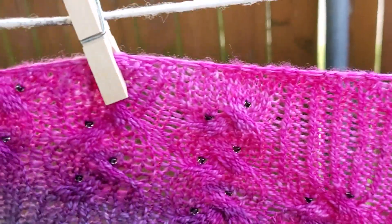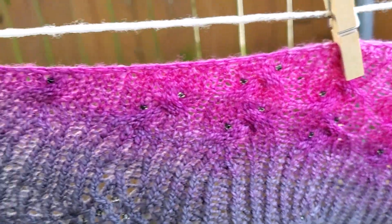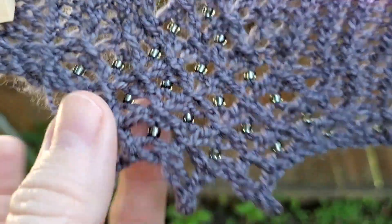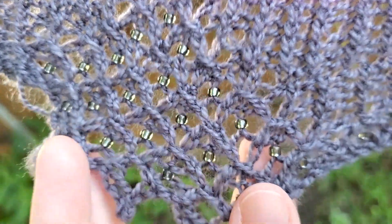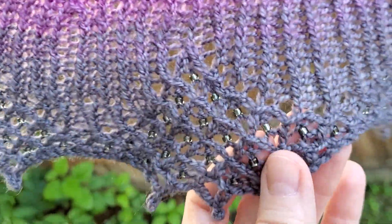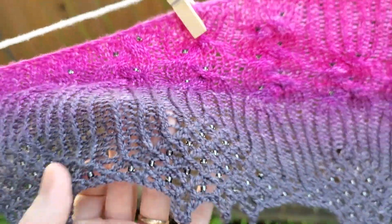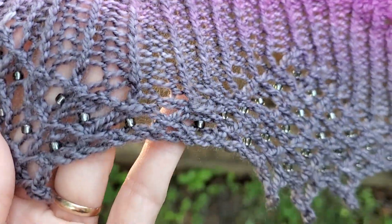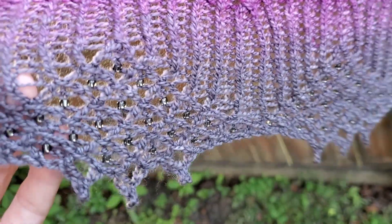Sorry, it is a little windy today. But it's a really pretty pattern. I love the edging — it has all this intricate lace and all these beautiful beads in each little section. As you can see as it goes up it has all these cables and beads. It's just a really beautiful design.